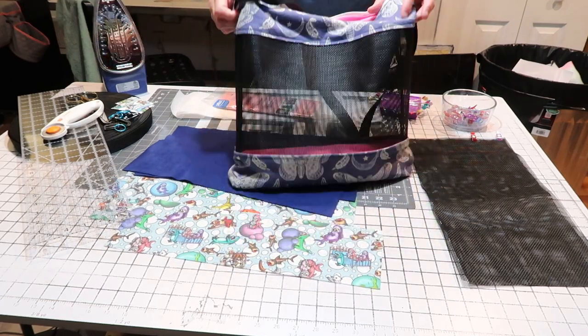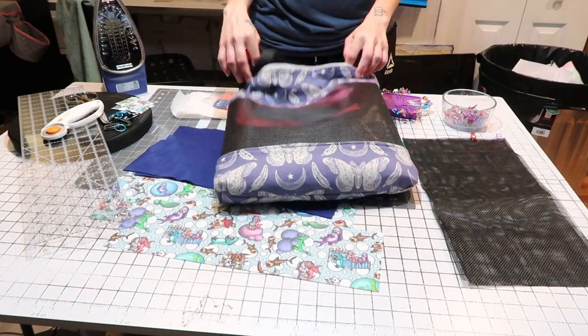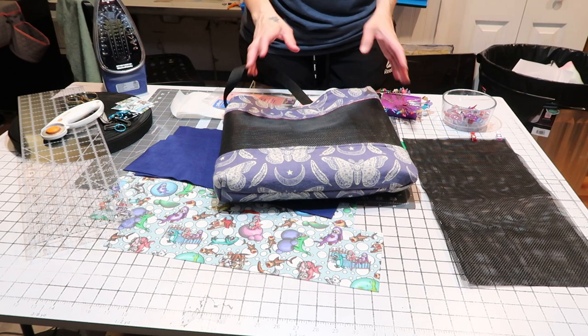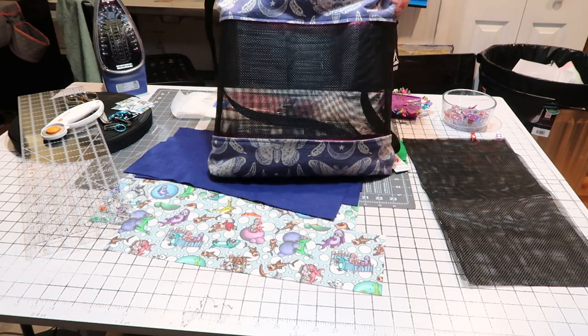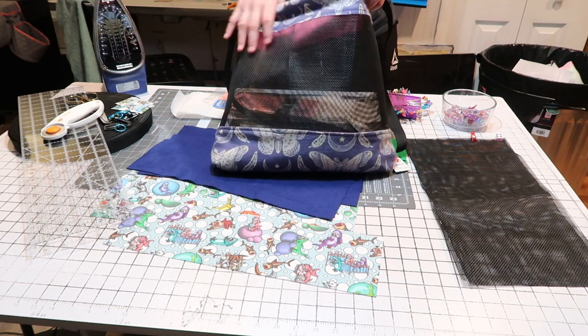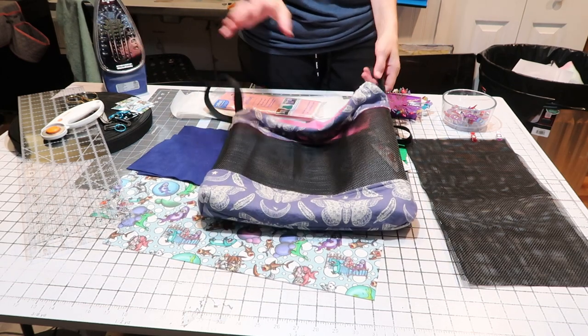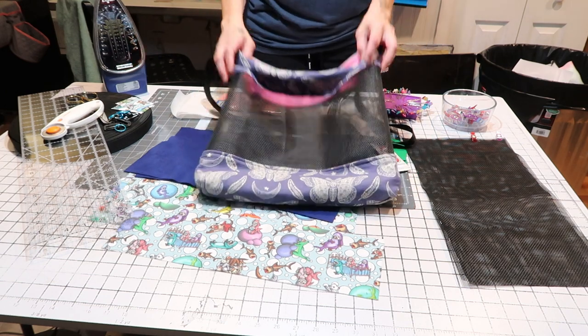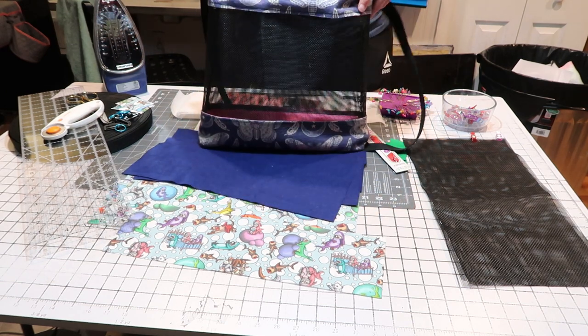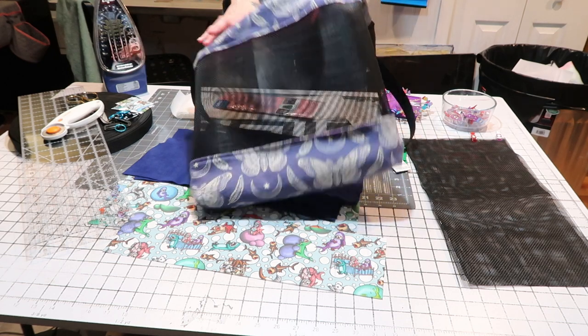Last weekend I tested out some products so I could do some tutorials. I had one in mind I really wanted to do — a bag to carry your pets in that was more mesh than not. I love how it turned out but I wanted to tweak it a little, to make the bottom more boxy so they could sit better. So I made some changes, which is what we're going to do for our tutorial today.